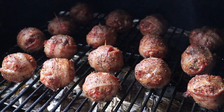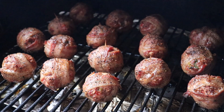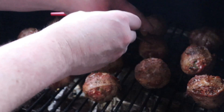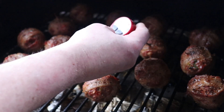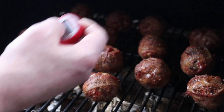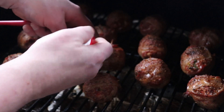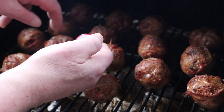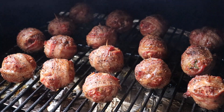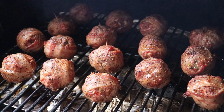We're about 45 minutes into the cook with our jumbo moink balls. Just doing a temp check here. We are there — about five more minutes and then we'll be back to sauce.